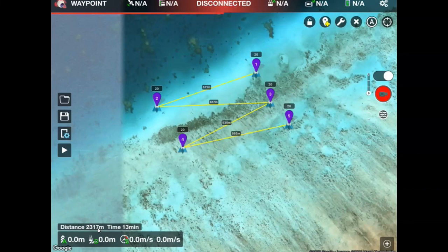You can see that my total mission has a distance of nearly two and a half kilometers over 13 minutes and it's covered quite a large area.